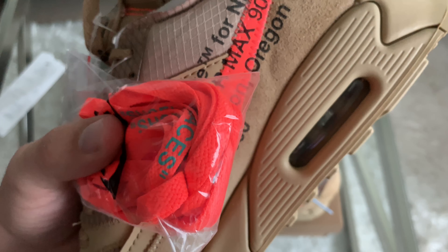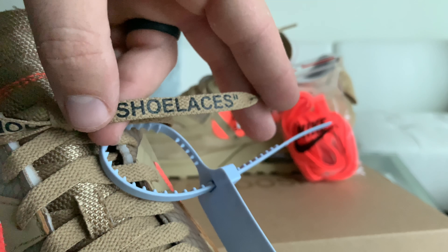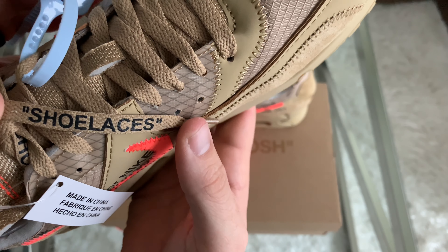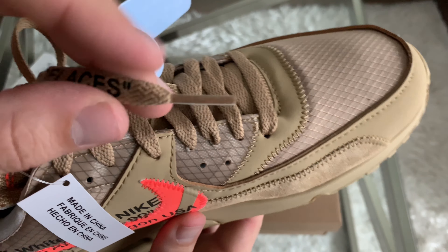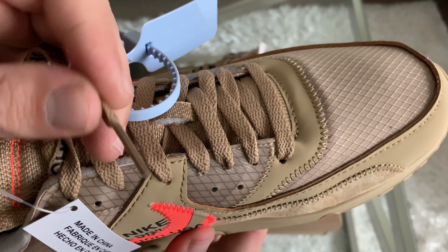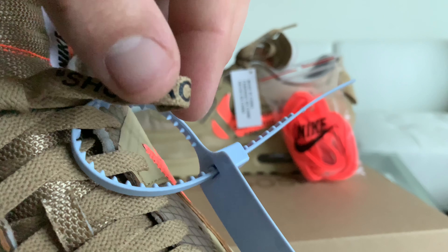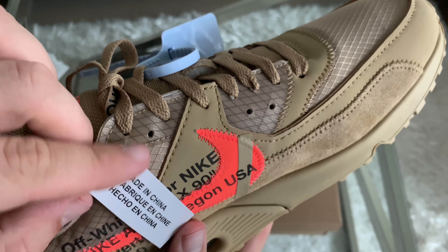Nike boxes are well made, so if the box has a lot of creases in it — especially the lid — you need to be wary. It is possible to damage the box, but for the most part they should be in excellent condition. Inside the box lid you should have a quality control sticker. Yours might not have the same number, but it should look like this. Then you've got a Nike stamp, also indicating they're real. The third sticker to look for is inside the box — pull the paper back and look for a sticker like this. These three things will help you know that your pair is real.